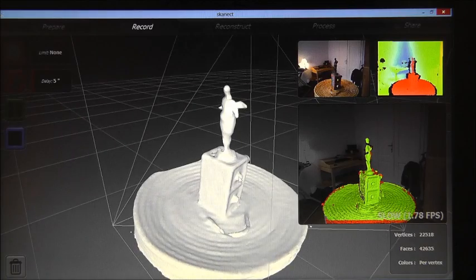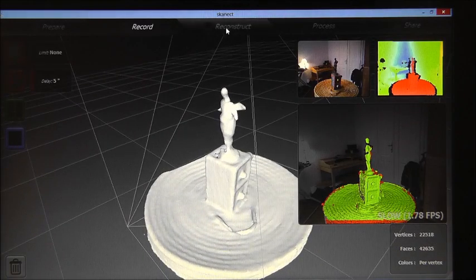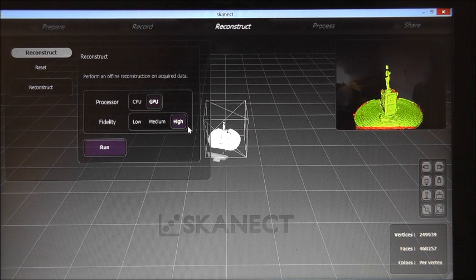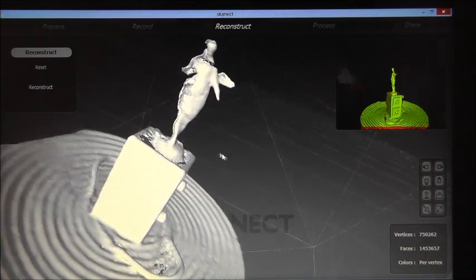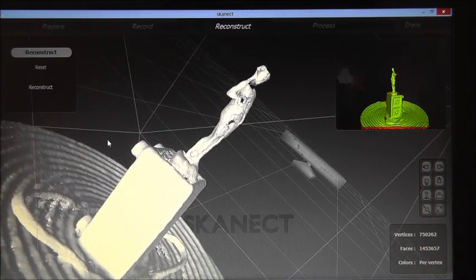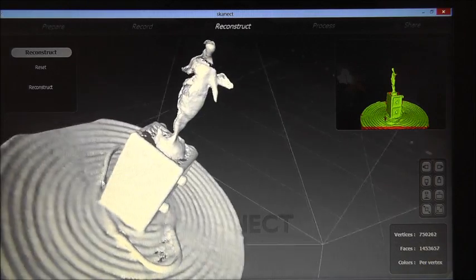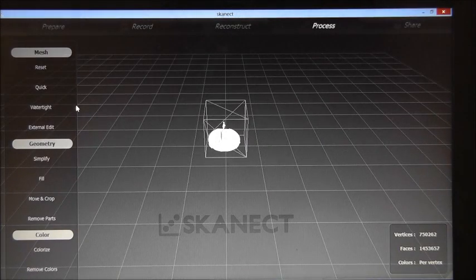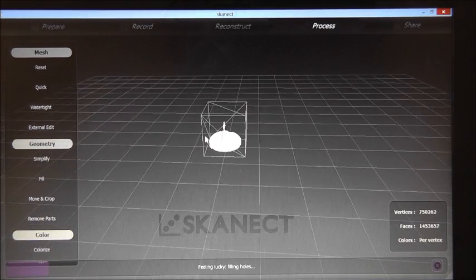This is the output from the scanning process of the ASUS Xtion Pro Live scanner. Now we try to get the 3D model and reconstruct the whole model. This is the 3D model we got from the ASUS Xtion Pro Live scanner. Let's finish the process by calculating the watertight 3D model.